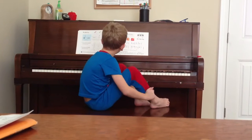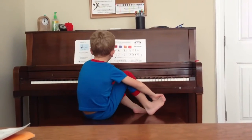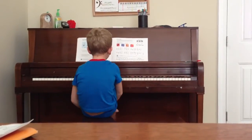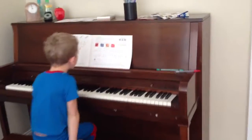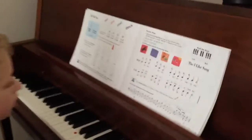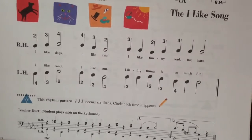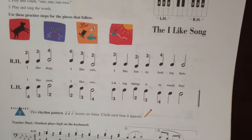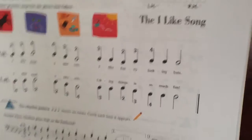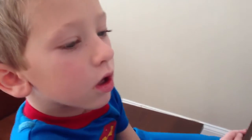Do you want to do the whole song start to finish again for me? What does the song say? Just try to read it. Start at the very beginning. Tell me what it says. I like dogs. I like cats. I like... funny... looking... hats.